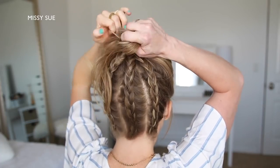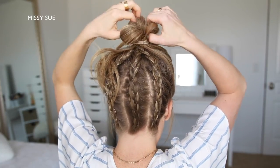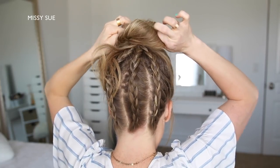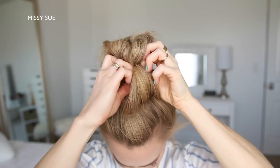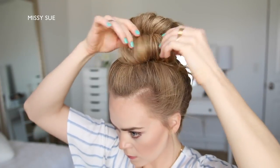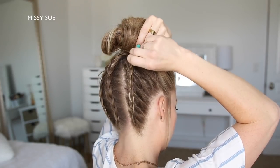With the hair left sticking out at the front of the bun, I'm just going to loop this back towards the bun and tuck it into the hairband. Then I'm just going to go back over the bun and pin down any sections that are sticking out so it's flush with my head.